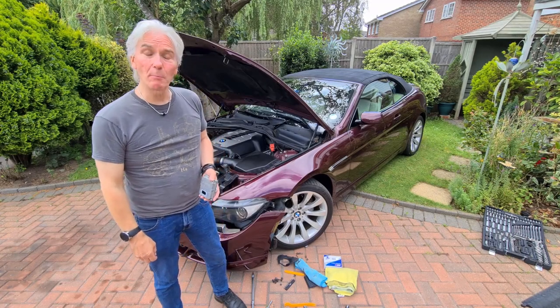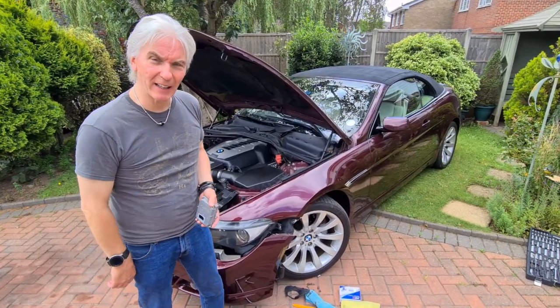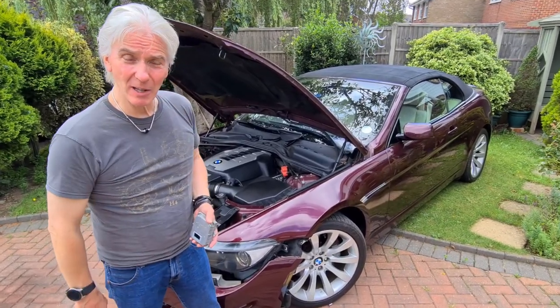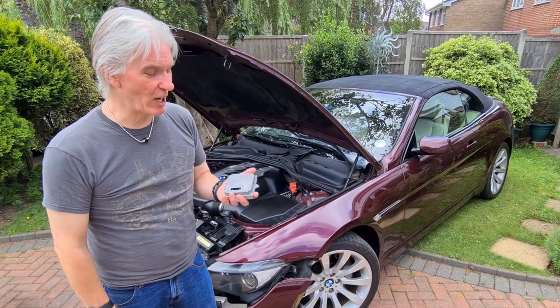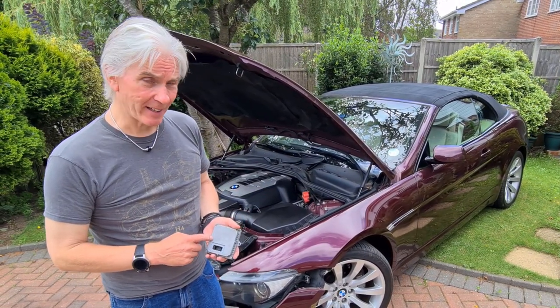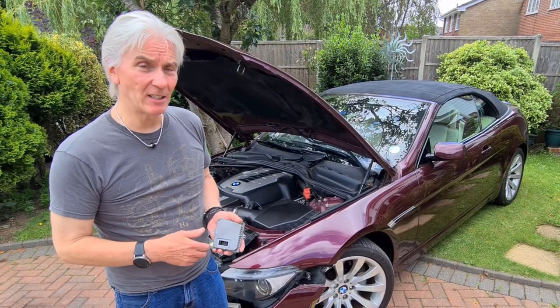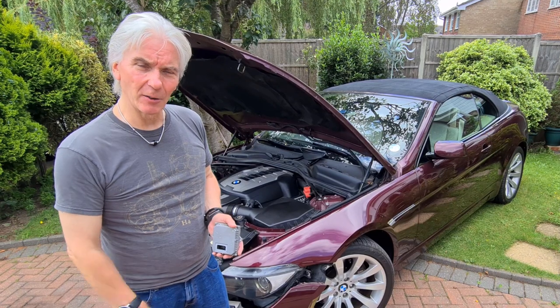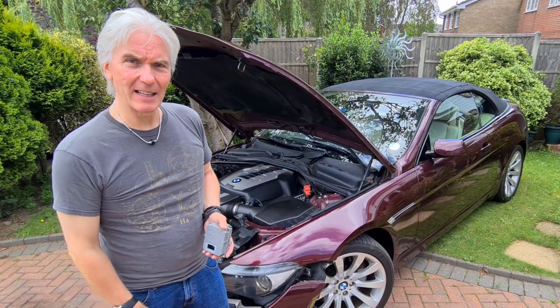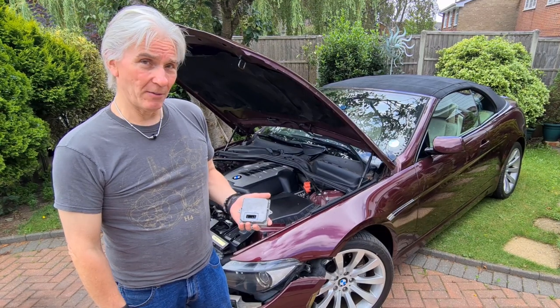Hello and welcome to Tim's BMW repairs and information. What's happened here? I've been changing this device which is the control unit for the xenon lights. Last episode I changed the light itself — D2S and the igniter unit — and that worked for a couple of days and then it all fizzled out again. This time it's the control unit that's failed.